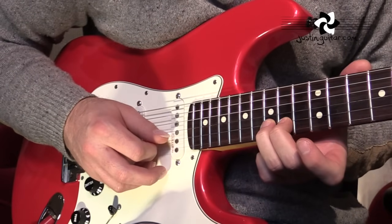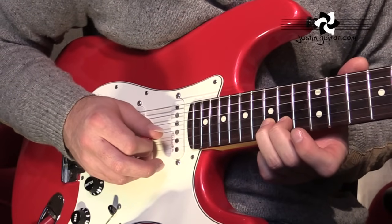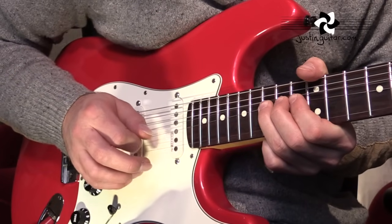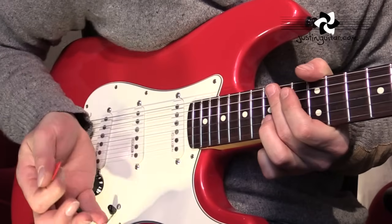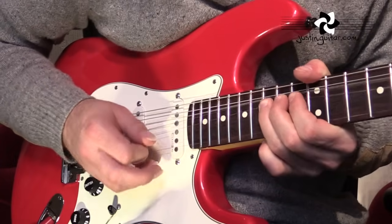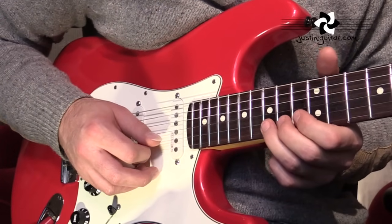Then we've got the fifteenth fret bend, and the first one's a lot shorter than the second one. It's just bend — once it reaches the note, mute it with the outside part of your picking hand. The second time you're going to play it and hold the bend, with a little bit of vibrato.